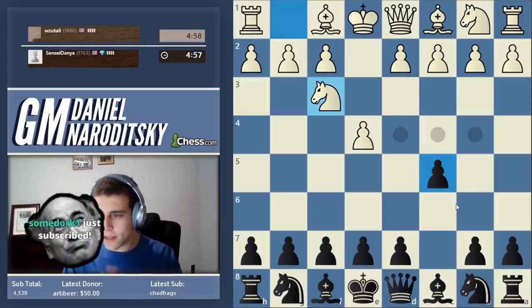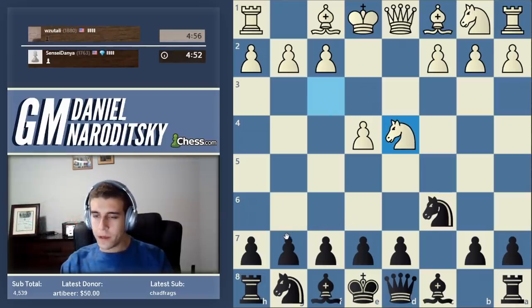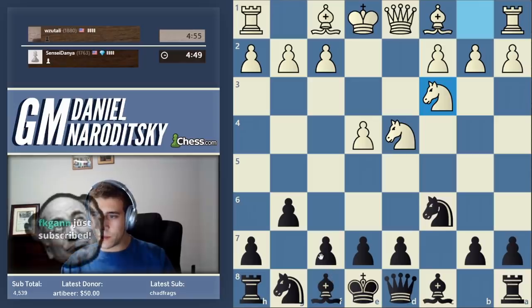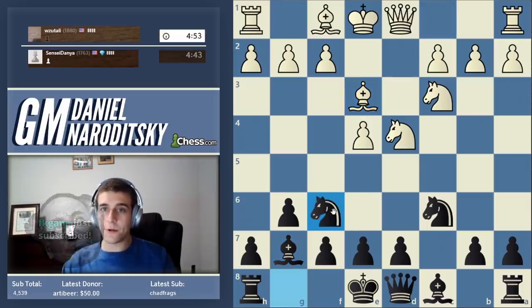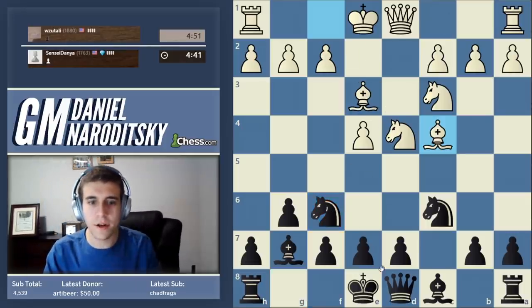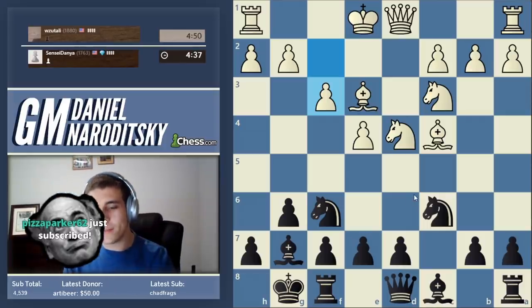Let's go with the Sicilian. The type of Sicilian I recommend to players in the 1700-1800 range is the Accelerated Dragon. I will explain stuff after the game in terms of the opening, but in the Accelerated Dragon you go for the kingside fianchetto a lot faster than you do in the regular Dragon - that's why it's called the Accelerated. You basically accelerate your development and develop all of your pieces quickly, including your king, so let's castle.